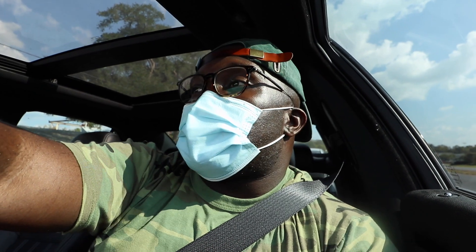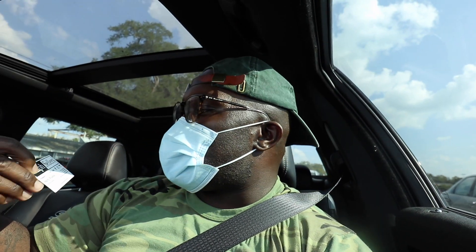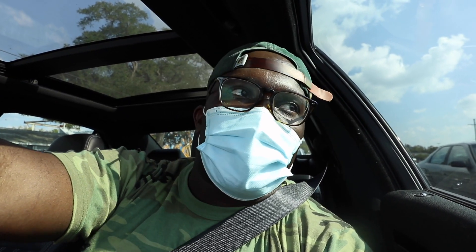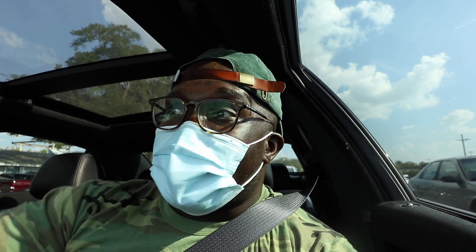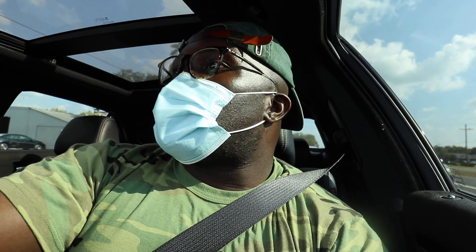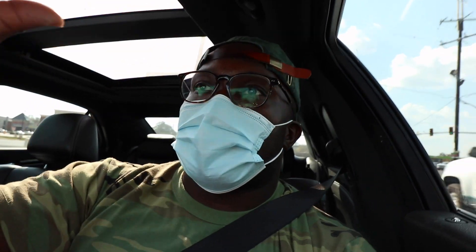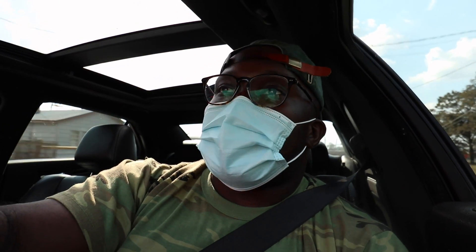The dealership wouldn't even touch it, so you know it's bad. I'm just hoping this other shop has no issues. Shout out Mandy with Ralph Sellers - she gave me a whole list of places to go to, she said she knows the people personally. So that's what we're about to do right now, about to go get with them and hopefully we can get this thing all sorted out, all taken care of. Because this car sounds terrible right now. Once again, shout out Mandy at Ralph Sellers - she didn't have to do all that. Headed to the shop, we gonna see what it's about.